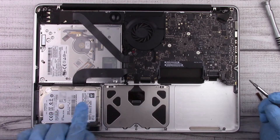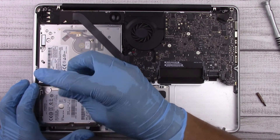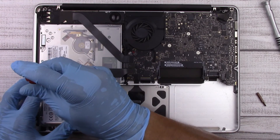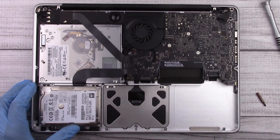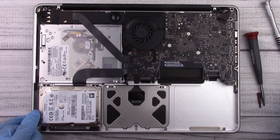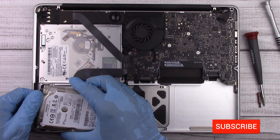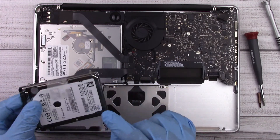Next we're going to remove the hard drive. It's held in place by a bracket with two Phillips screws. We can go ahead and remove those screws — you don't have to take them all the way out — then remove the bracket. Now that the bracket is set aside, we can tilt the hard drive up. There's a ribbon cable plugged into the hard drive, so be careful when taking it out so you don't break it.